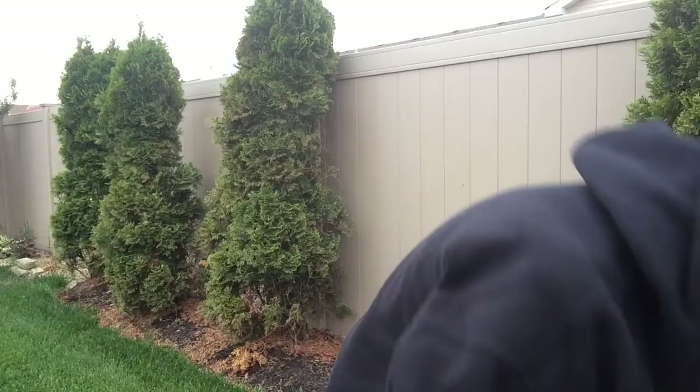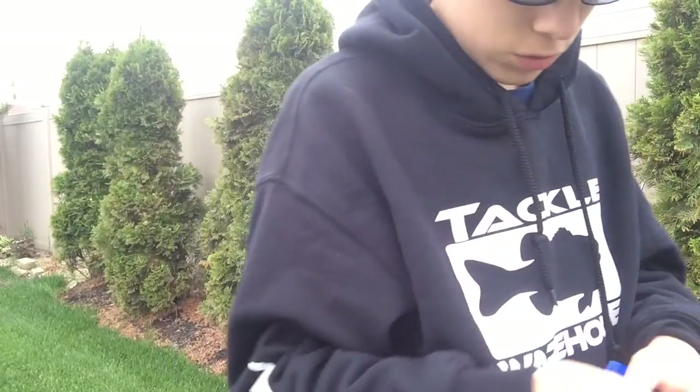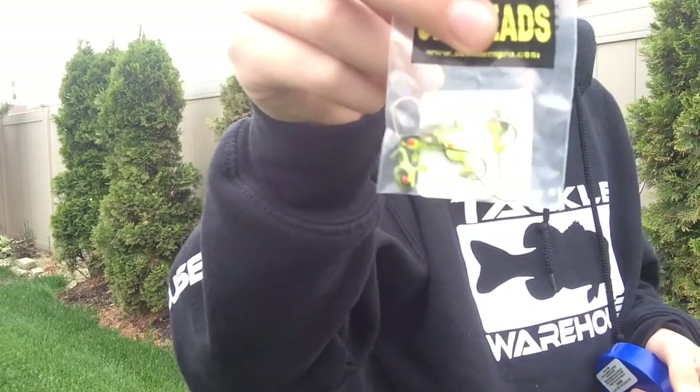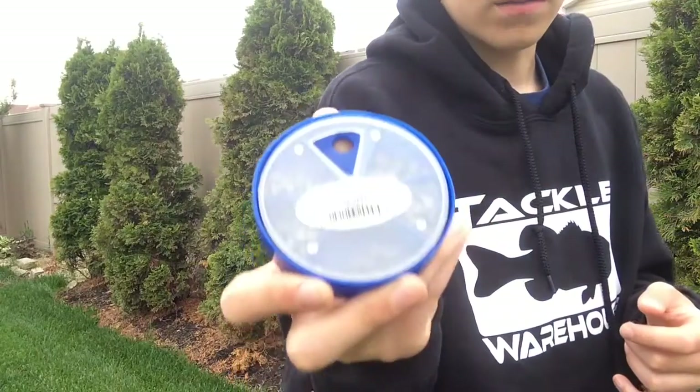The last couple things I got are these tubes, and for those tubes I got these jig heads in 1/32 ounce. And last, I got this pack of split shots.